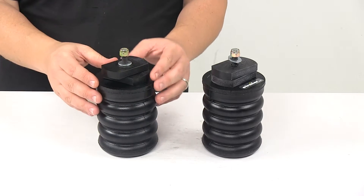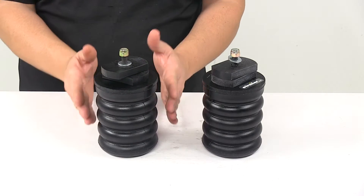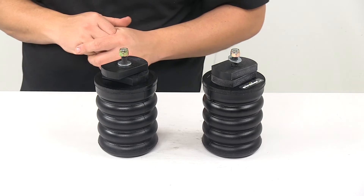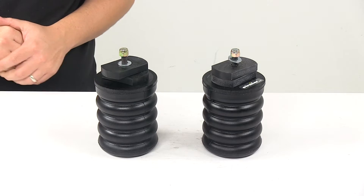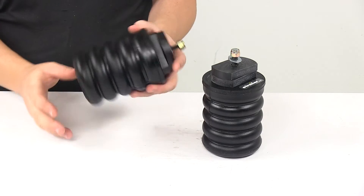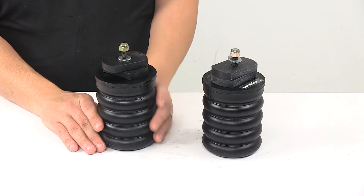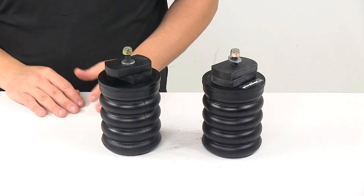They're built with minimal lateral expansion, so that means that these springs compress vertically instead of off to the sides, so they're not affected or damaged when operating in tight spaces. My favorite feature is that they're completely maintenance free — you install them and you forget about them. There's no tubing to run or air pressure to monitor like when using air springs.